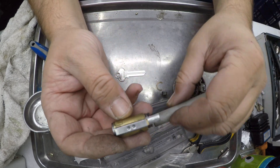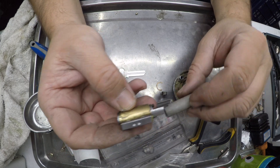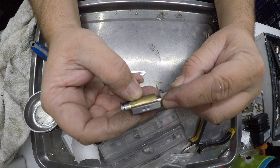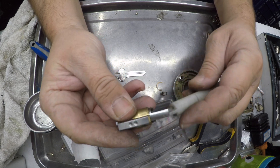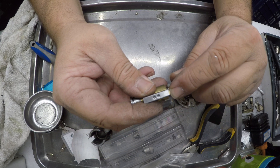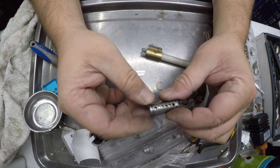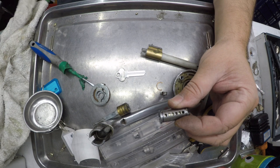I'm going to leave that piece of shim in there and just follow it through with my follower, making sure none of the pins can fall out. Okay, got it — and as suspected, only five pins in there.